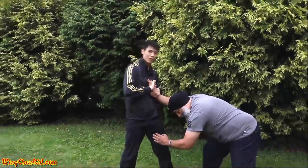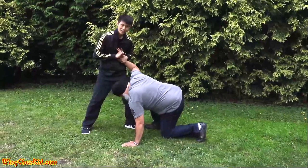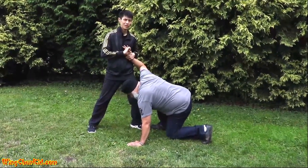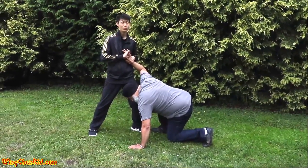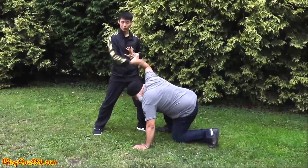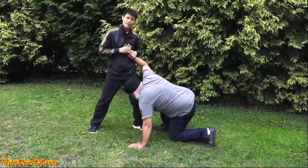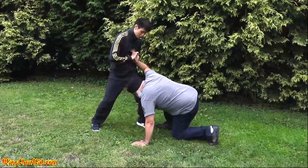At this point, use your whole body to bend the finger back. Be careful with this because you can easily break someone's finger. It's really useful against big and strong opponents because the finger is only this big and your body is this big — you're putting your whole body weight onto a little joint.